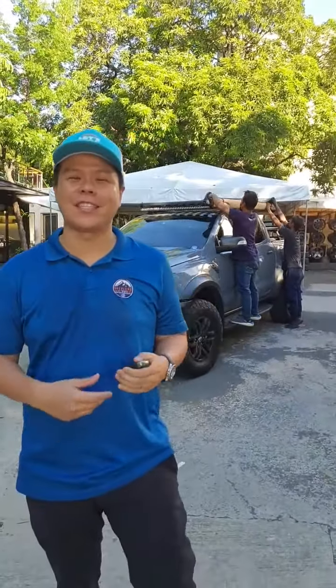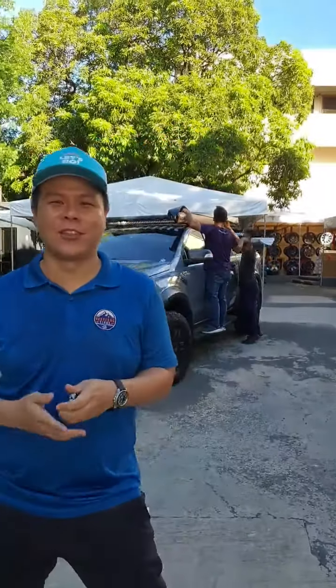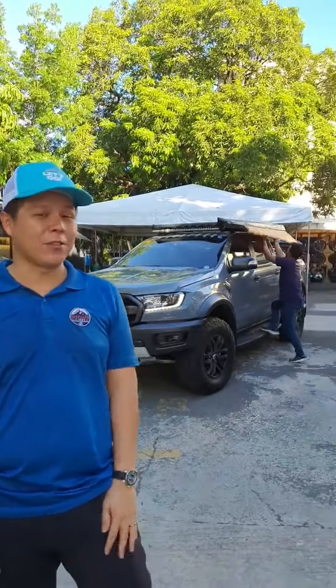Welcome, this is Joel from Overland Kings. I want to show you the most recent build we're doing. We just finished our build and we're about to open everything up. A friend of mine came over with a very specific brief — he wanted a weekend overlander he could take his family on mountain adventures, and eventually work up to something more elaborate.